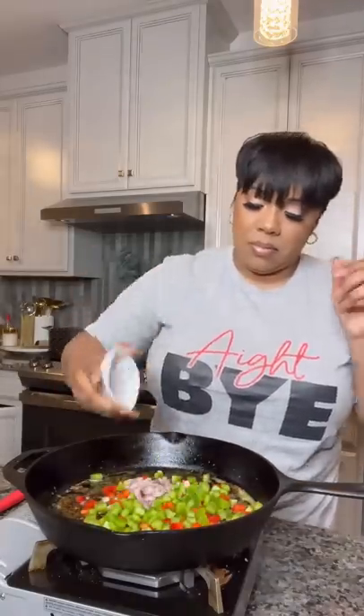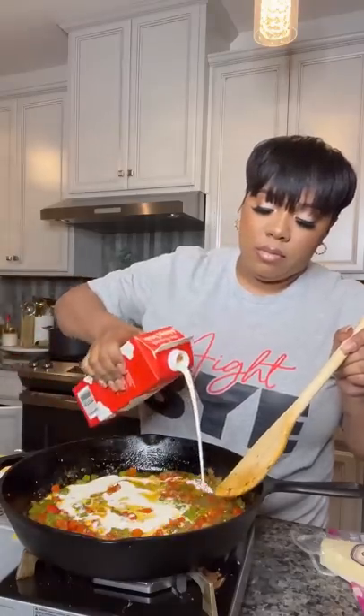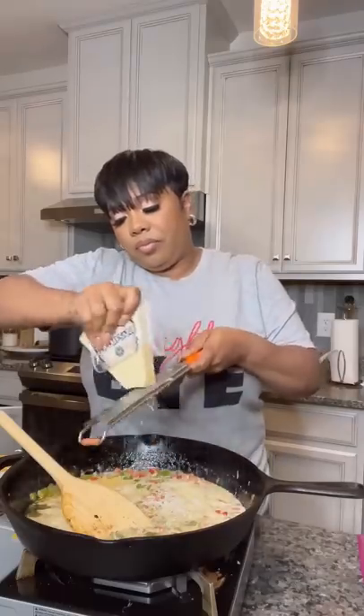Let the grits finish cooking and start on your sauce, which is bell peppers, shallots, garlic, and some more butter — because duh. Throw in just a little bit of heavy cream, not too much. Sprinkle some Parmesan cheese on top and cook the sauce for about two minutes.